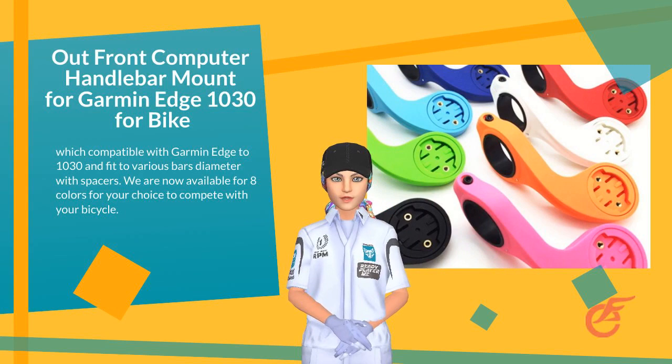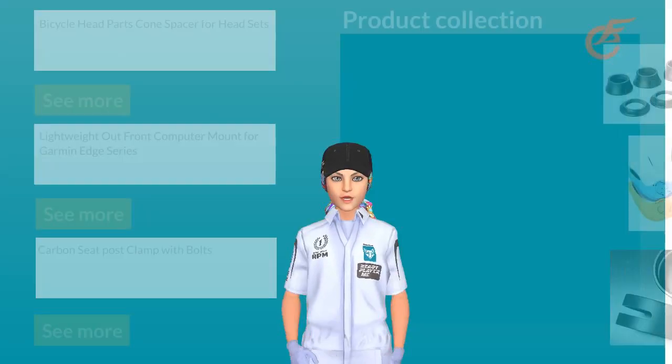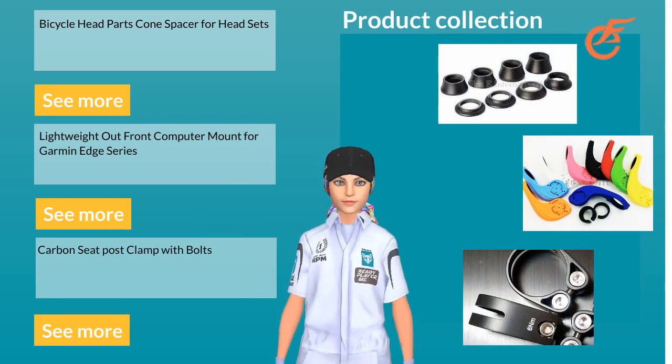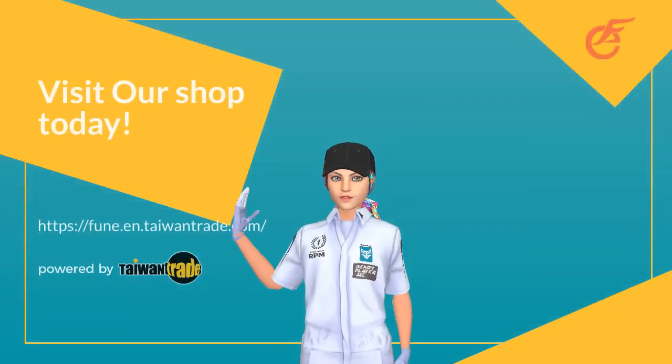There are eight colors for you to match with your bicycle. For more products, please visit our stores and contact us for more information.